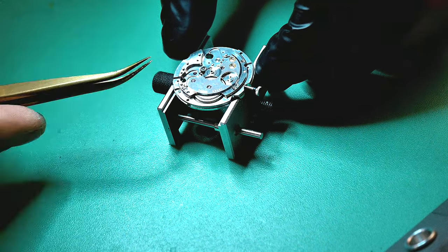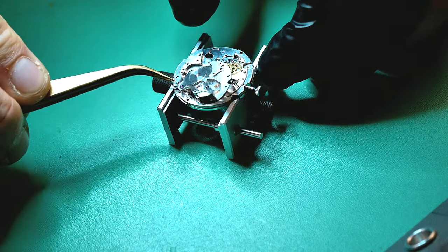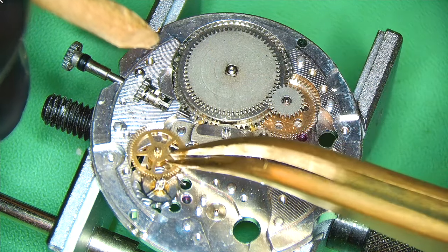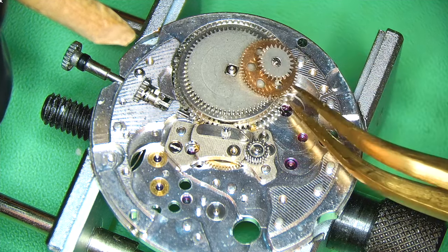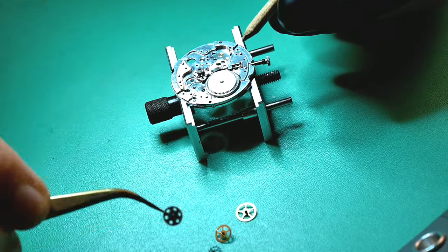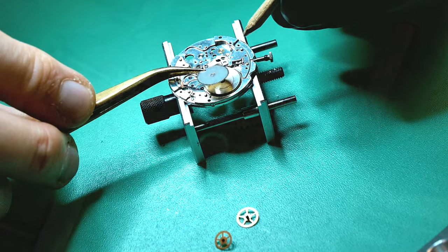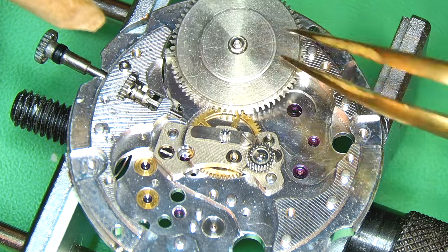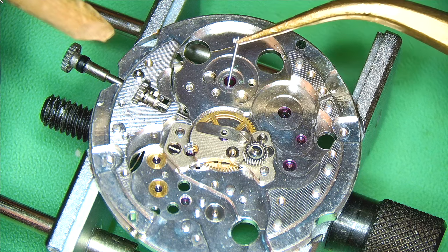I've removed the screws for the train of wheels bridge, which also acts as the barrel bridge — it's massive, filling virtually the entire movement. Gently lifting it away reveals the ratchet wheel, mainspring barrel, and train wheels. Removing and inspecting them as I go, checking pivots along the way — if you inspect as you go, you save yourself time in the long run. The ratchet wheel looks pretty good, all teeth present, and off goes the mainspring barrel. Great to see jewels everywhere — as long as they're in their proper places it makes life a lot easier.